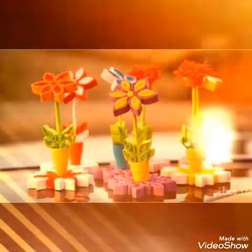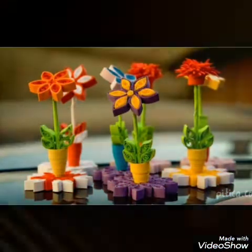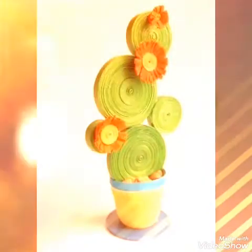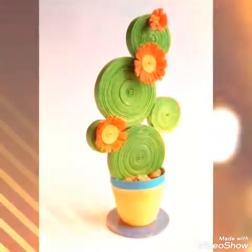You can also see tutorials on YouTube, you can easily find tutorials there. This is a very beautiful and elegant paper artwork which I am sure you will enjoy very much.